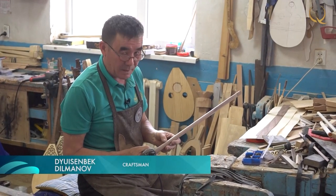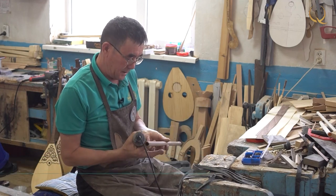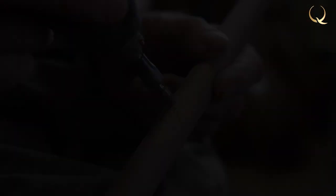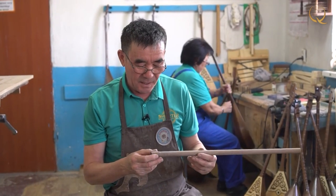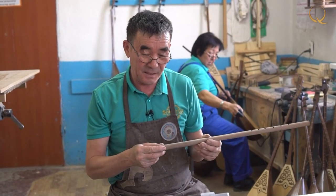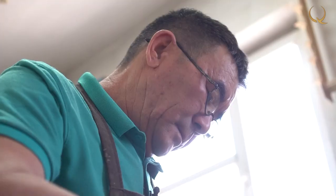I mark where the holes will be located on the pipe and I begin to drill. The veneer is glued to the surface of the mouthpiece, which is subsequently sanded. The inside of the mouthpiece is polished longer, because the thinner that part is, the better and the brighter the sound will be.